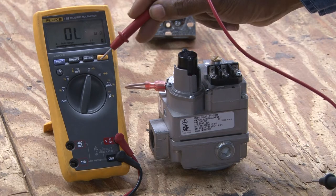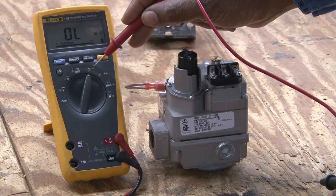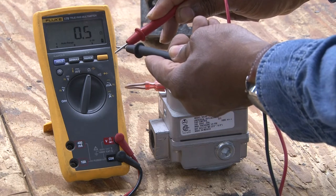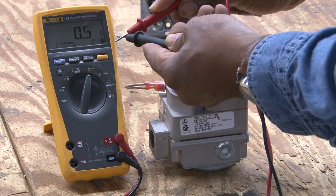I have the meter set to ohms at this point. When I put the leads together, you will see that it will calibrate down to zero or a very low number.